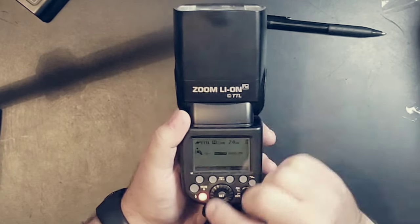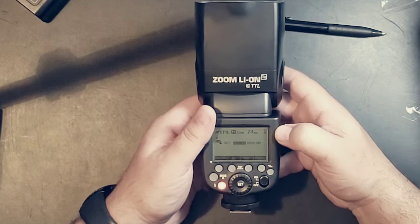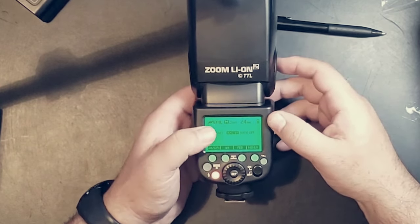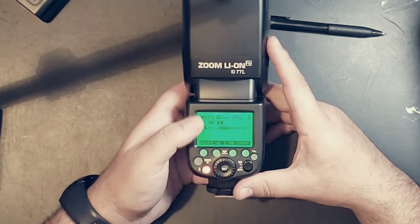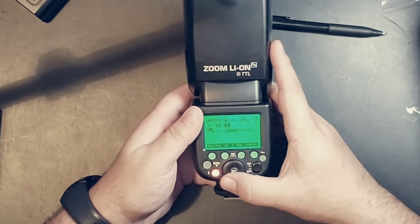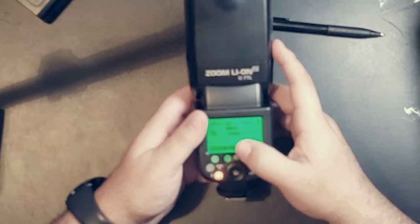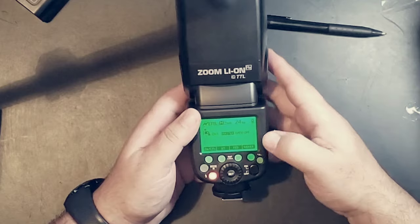The flash head shows the logo and spins 360 degrees. There are different menus. In the top left there's a lightning bolt signal — it says ETTL, shows it's at 24mm zoom, and there's a battery indicator. It shows whether your flash is firing, shows three lines, says master, ratio off, and channel one. Below that you'll see a zoom function and a plus-minus for your exposure compensation. You can also do flash bracket exposure, where it takes a set of three shots each at different exposure ranges.